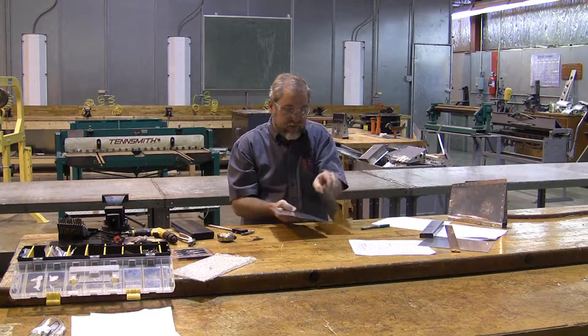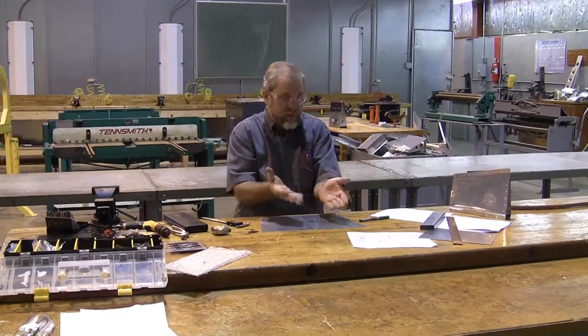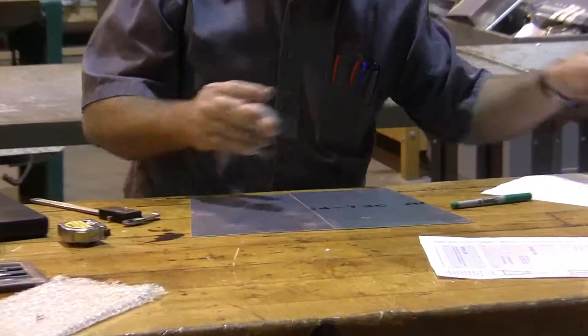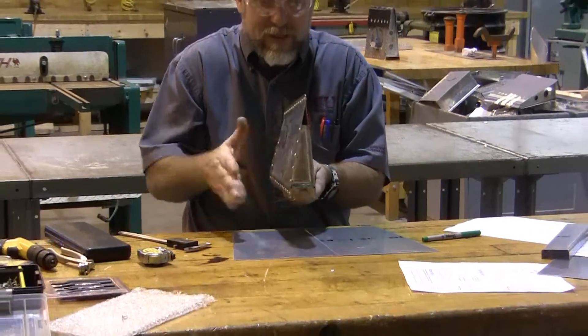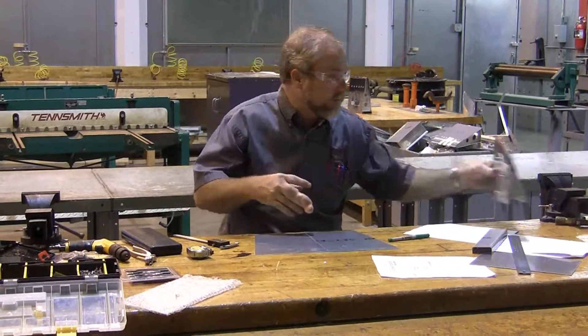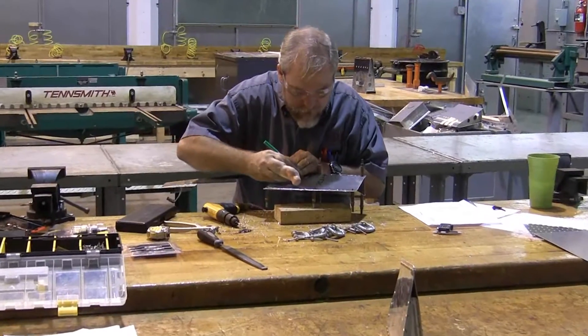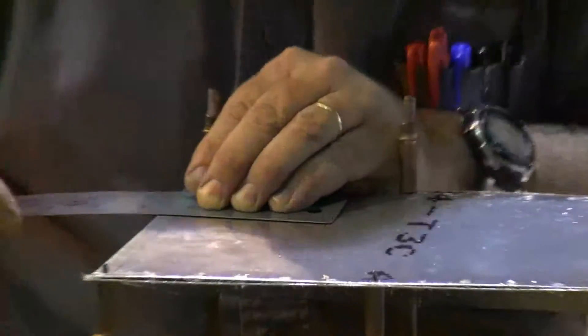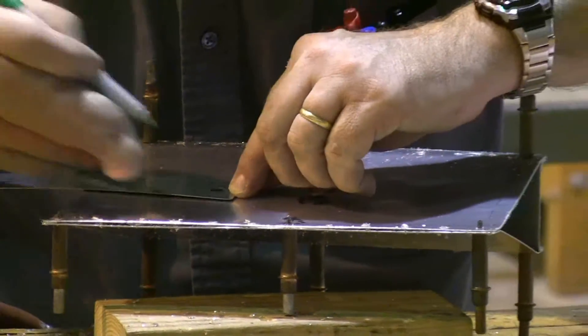These pieces get a little bit interesting because we have handed parts. One of them is going to form the right-hand side of the doghouse and the other one's going to form the left-hand side. So if I fold them identical, I'm not going to be able to build the little doghouse. It doesn't matter which side you put the cutout on - this particular project can either have a right-handed or a left-handed version and it doesn't specify which it needs to be.